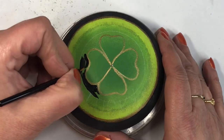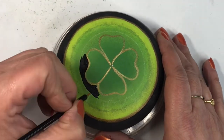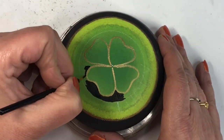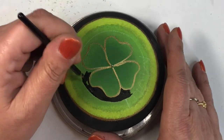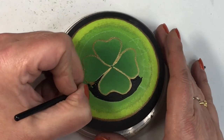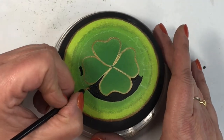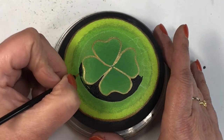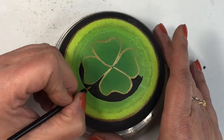I drew another circle with the General's charcoal pencil around the shamrock because I really wanted it to pop. I'm painting in around the edges of the shamrock and meeting up to that new circle, framing it to make the shamrock the focal point. I use my small fine brush to get into those tricky little areas. The black paint really makes it shine and pop once it's been resined — it truly frames the shamrock.